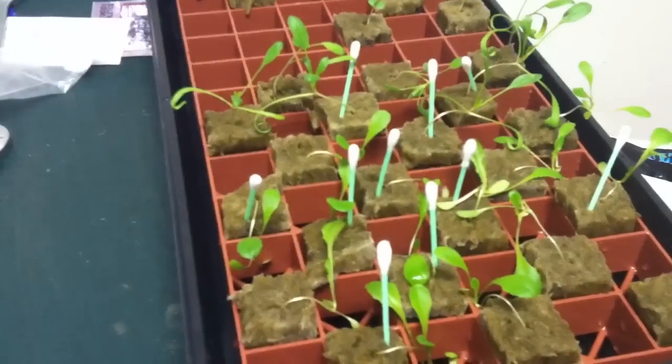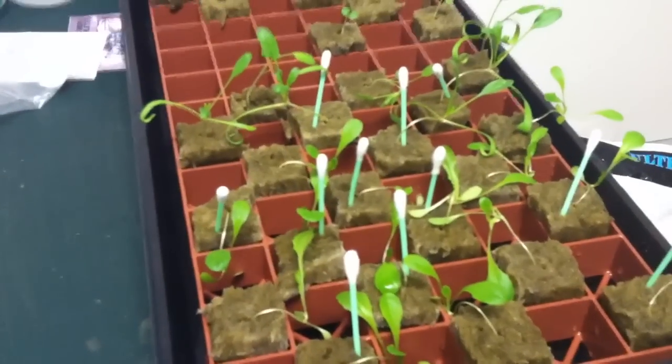Okay guys, right now I'm in the process of transferring my seedlings into my homemade hydroponic system.